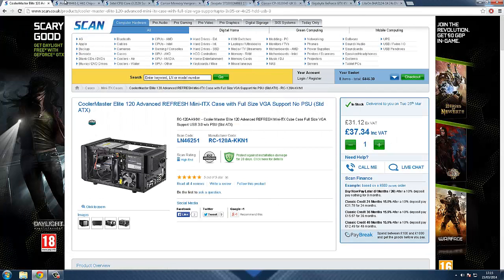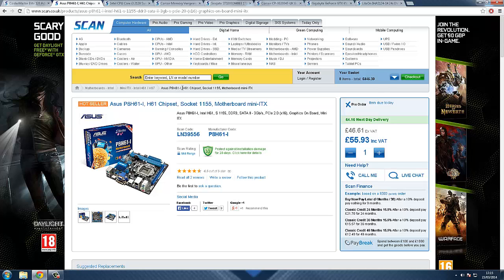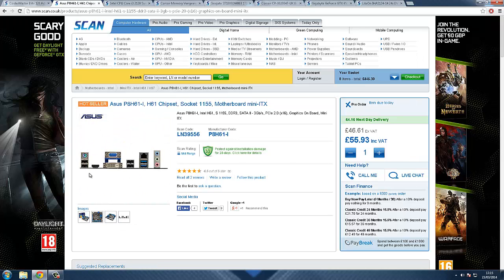The motherboard is the Asus P8 H61, H61 chipset, socket 1155, Mini ITX. It supports two dual-channel DDR3 memory slots, it's got a PCIe slot for your graphics card, and the processor socket. On the back you have VGA, DVI, USB 3.0, USB, Ethernet, audio HD jacks, and HDMI. This will provide a good amount of ports for your gaming needs.